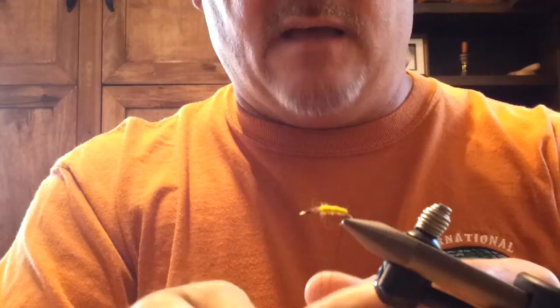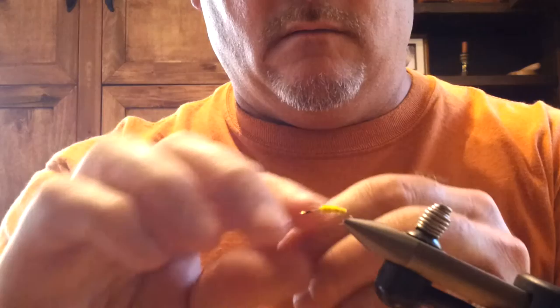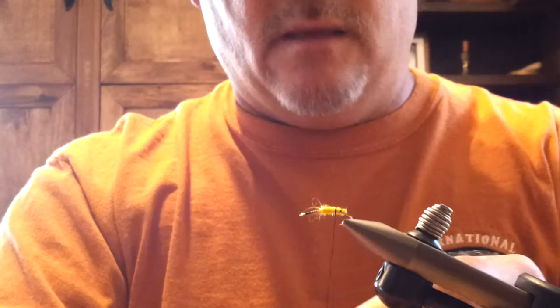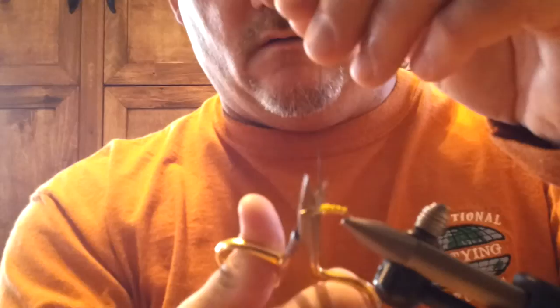I like to take my flat waxed and twist it to get it a little bit tighter. You can use a dubbing tool if you wanted to twist it, but I usually twist it by hand. Don't go too crazy with the wraps — I keep it sparse, fairly sparse, wide ribbing. And then you're done with that flat waxed.